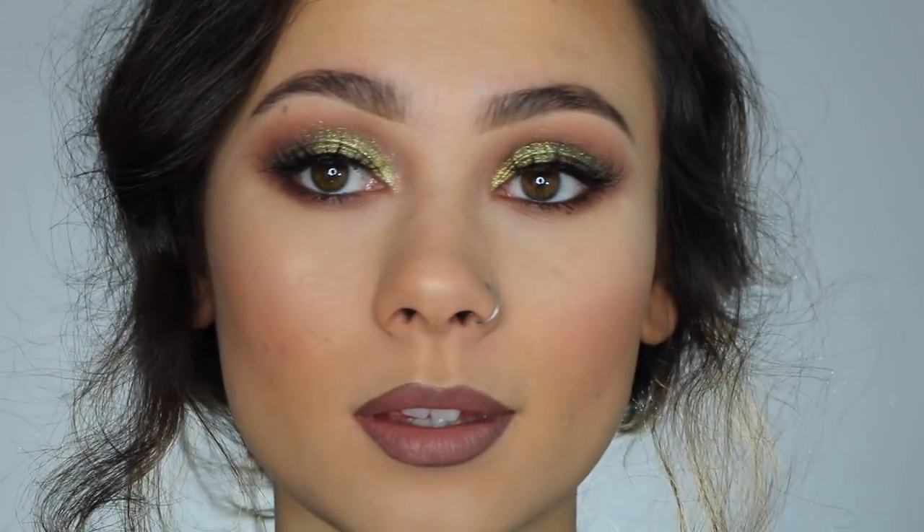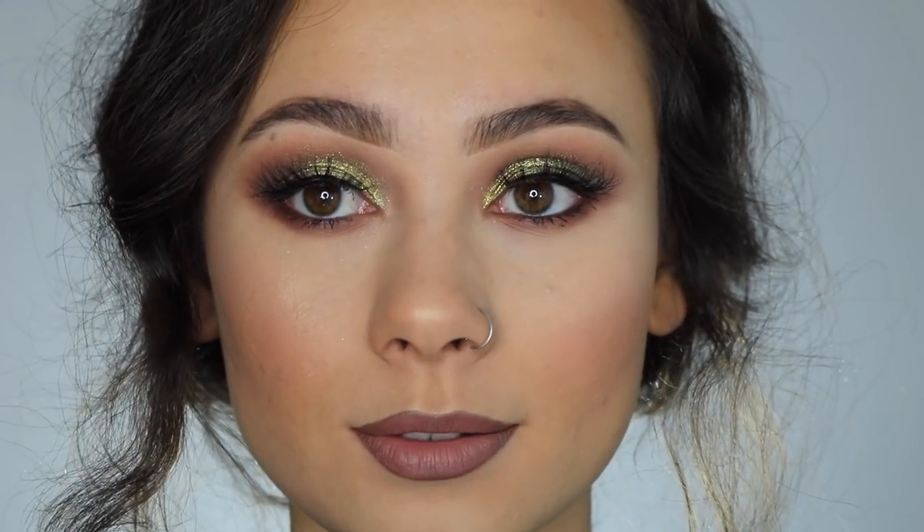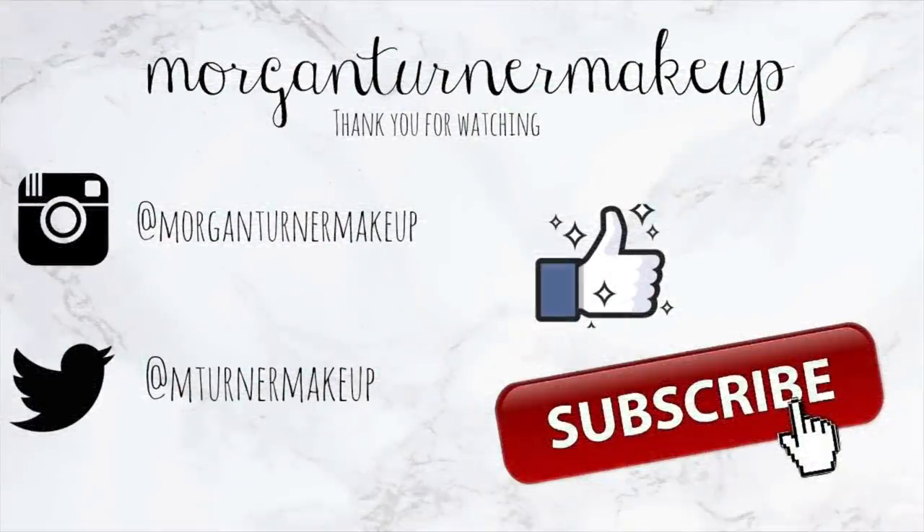And that is it — that is how you get this beautiful look. I hope you found it helpful and I hope you take the time to subscribe to my channel. Bye guys, have a great day.